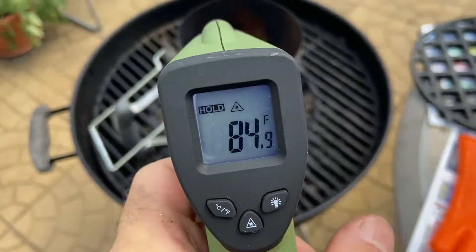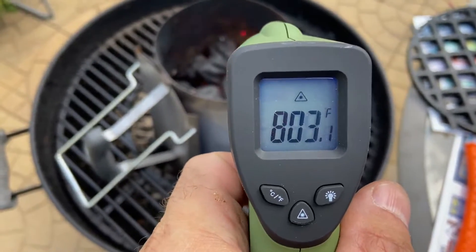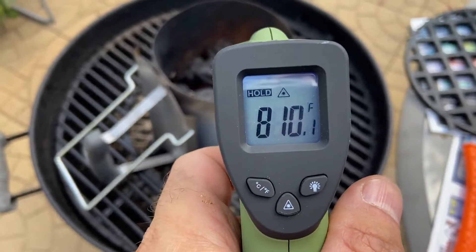Let's see how hot this chimney gets. Is that serious? 800 degrees? That's insane.